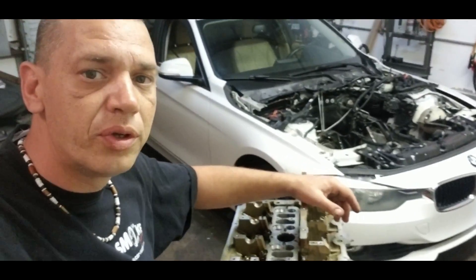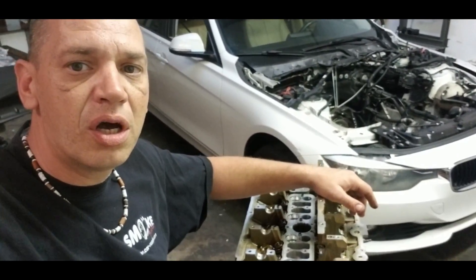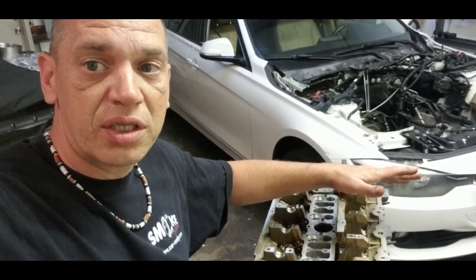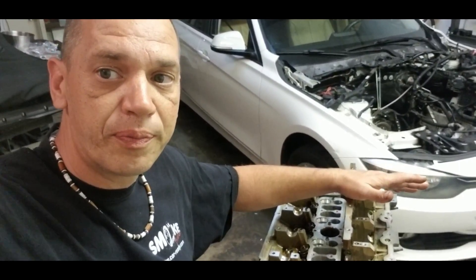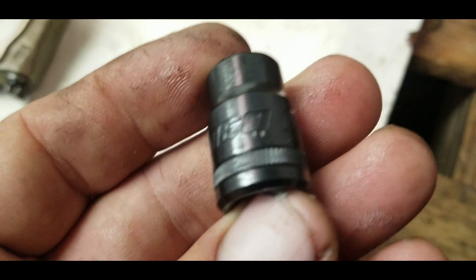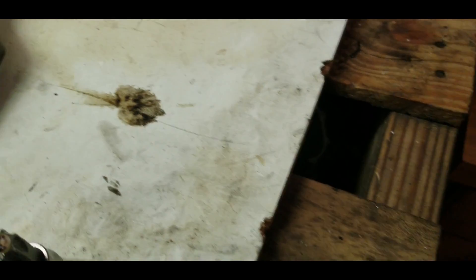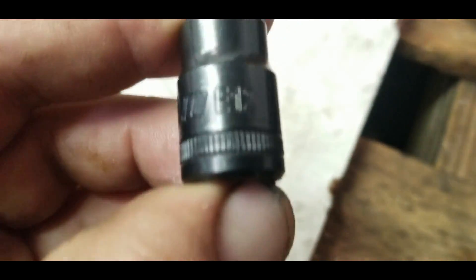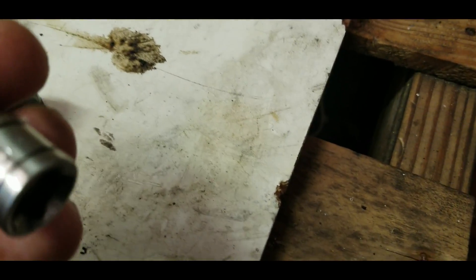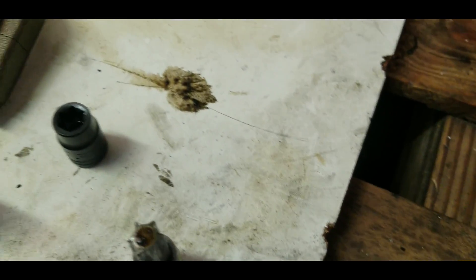Taking out the head bolts is a special thing on the N20 BMW engine. You need three types of sockets. You need a negative torque bit — this is an E12. You need a torque bit T55, and you need another torque head, a T60.